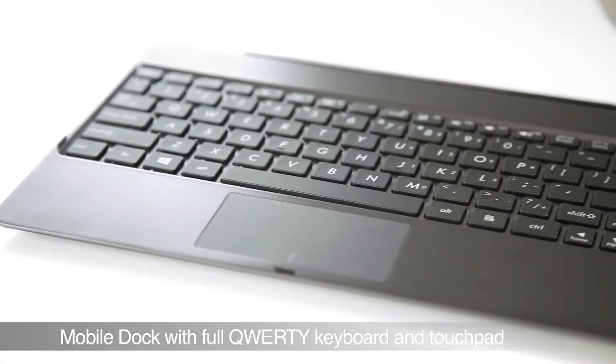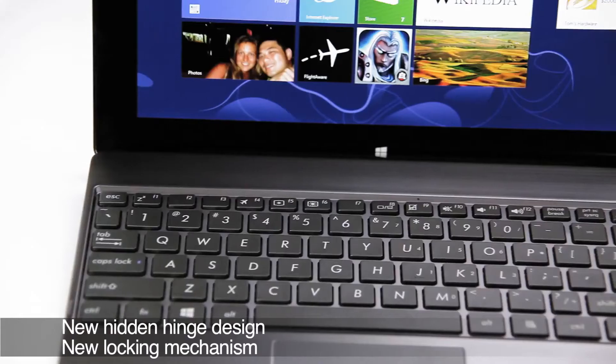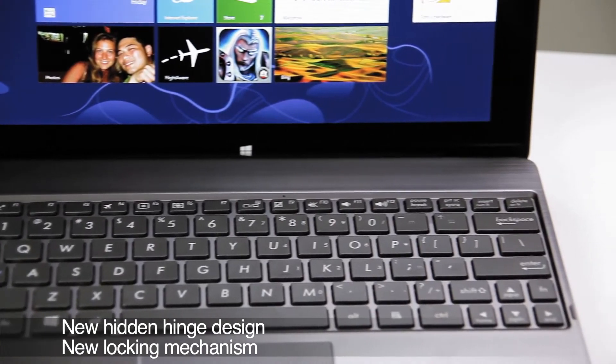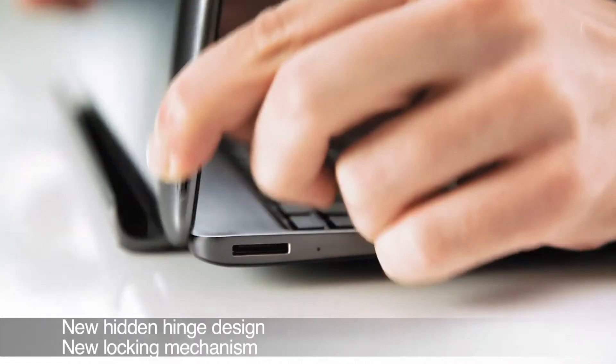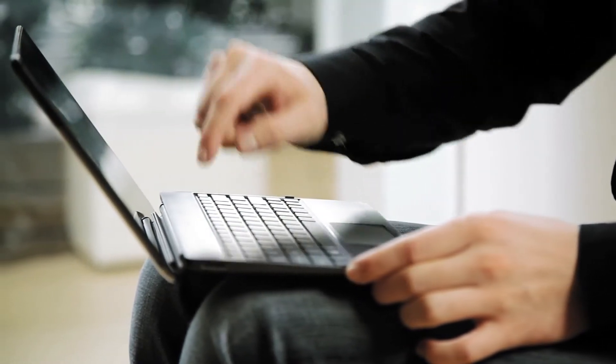ASUS came out with the original docking idea last year with the Transformer Pad, and now they've brought it to the Windows platform. It's got a new hidden hinge design and docking mechanism, giving it a clean and uniform look.